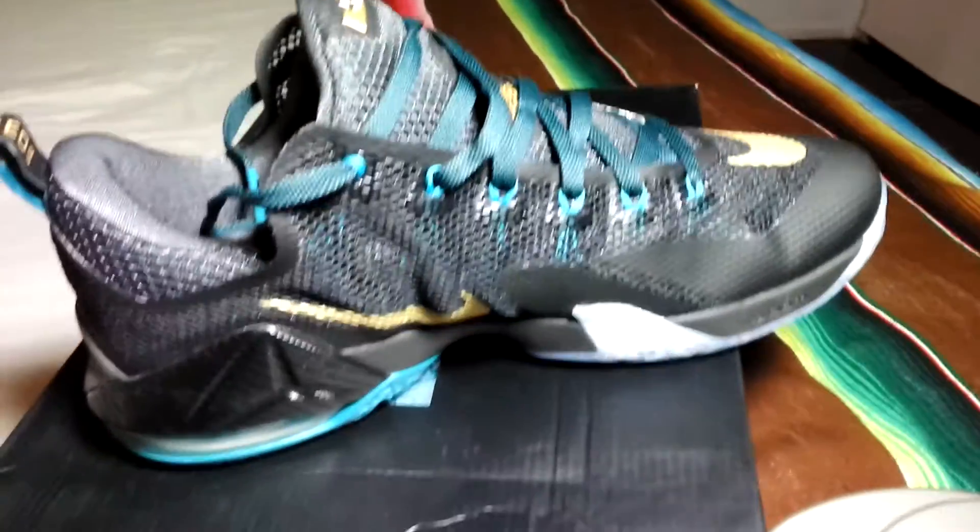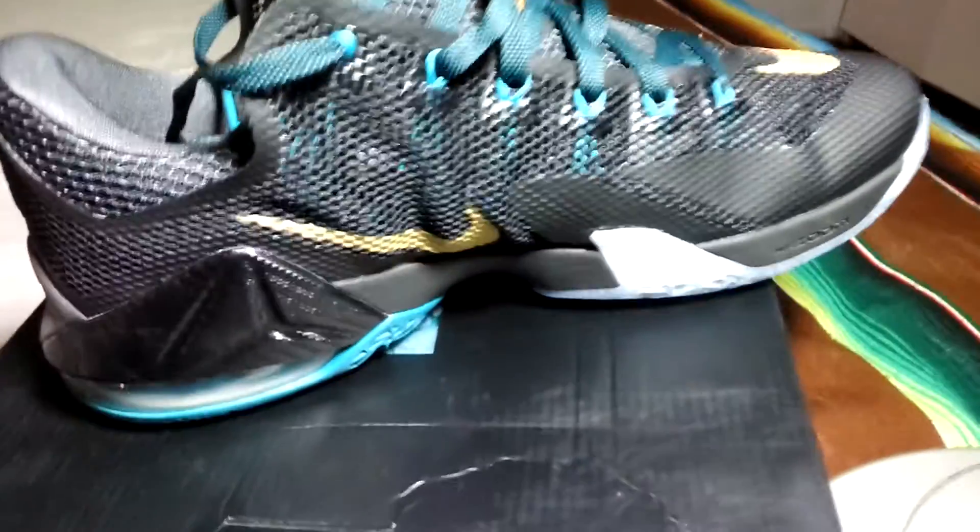All right, this is the St. Vincent St. Mary LeBron shoe. Quick review.